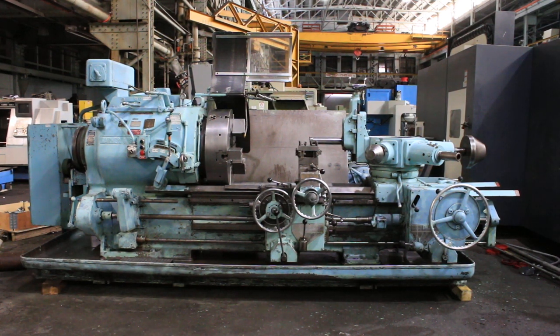We're looking at a Warner and Swayze 4A saddle type turret lathe. The model is a M1550, serial number 1,225,862. It's new in 1952. This is a 12-inch hole-through machine. We have a 28-inch three-jaw chuck in the front.